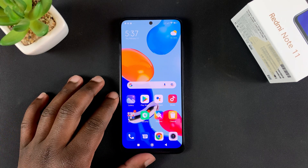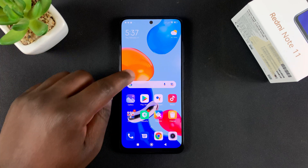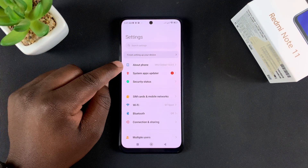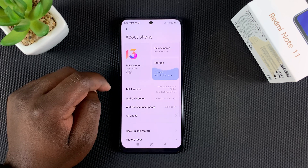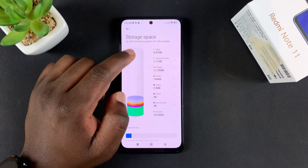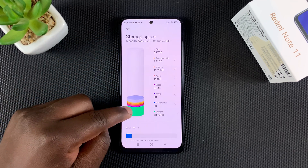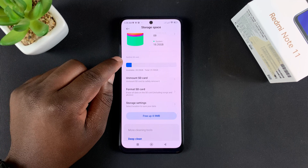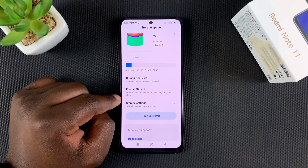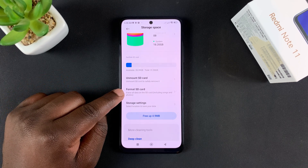If you have an SD card inside your Redmi Note 11, here's how to format it. First, go to Settings, and then under Settings go to About Phone, tap on that, and then tap on Storage. This basically shows you your storage information — this is the internal storage of your phone — and then under that you shall see the name of your SD card and also information about your SD card, and then an option to format SD card.